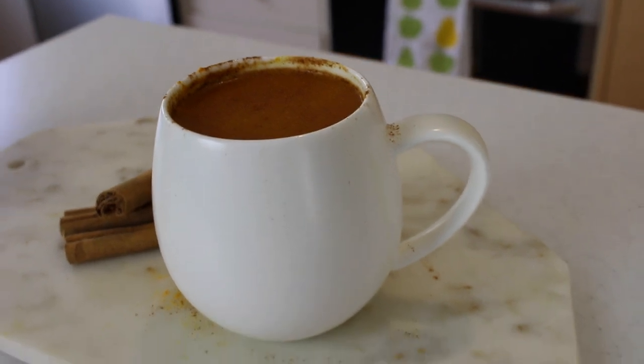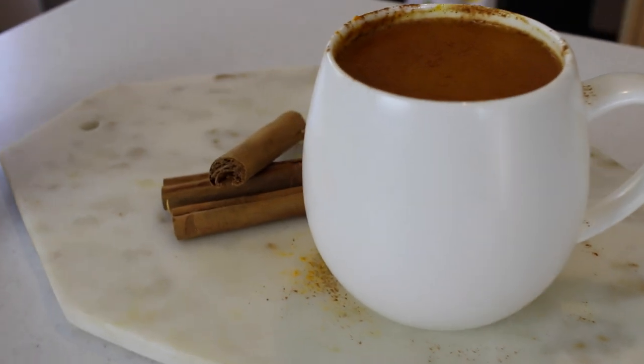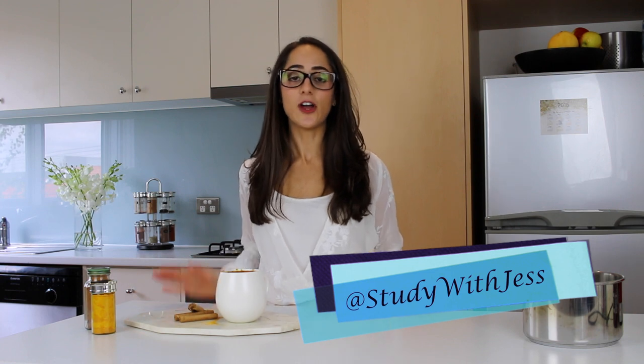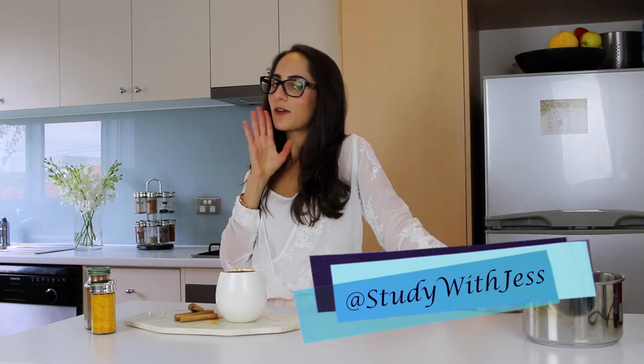How good does that look, guys? I hope you guys try this at home. Rather than heading out to your nearest Starbucks, it's so much more beautiful when you get to make it at home — I just feel so cozy looking at it. It's so healthy to add the turmeric and the pumpkin spice and it's definitely going to warm you up from the inside. I hope you guys enjoy, and if you do recreate it, upload it onto Instagram and tag me at studywithjess. You should probably follow me on Instagram if you're not already, and if you haven't already subscribed to my channel, click my face over there and you can join the Jessica family.